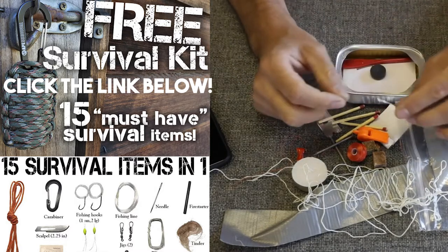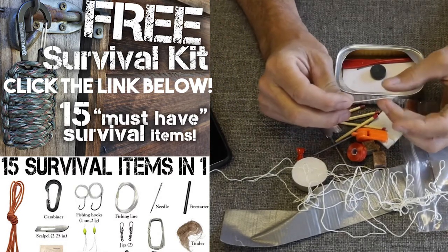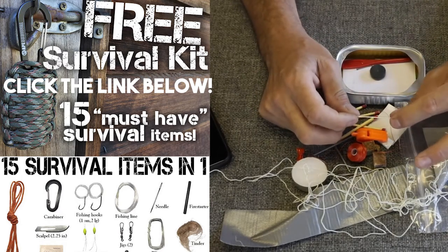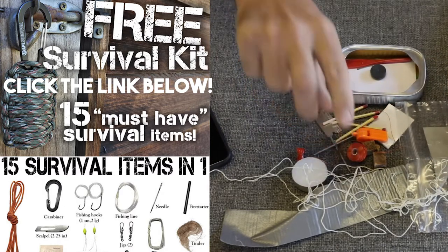Here we go — I was hoping this was going to be in here. It's a heavy duty sewing needle. So this in combination with the thread is going to give you the ability to fix lots of stuff. You could fix shoes, you could fix a tent, a backpack, or clothing articles that go bad on you. Very good idea, I like that.